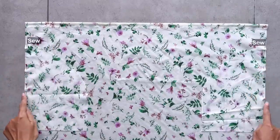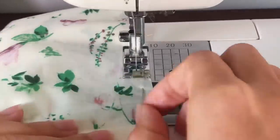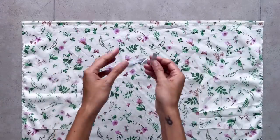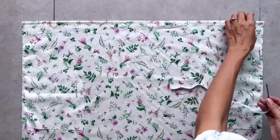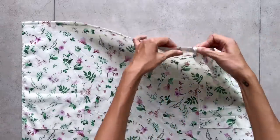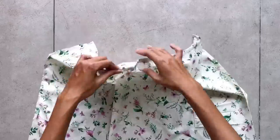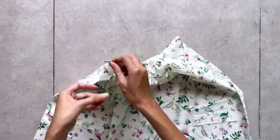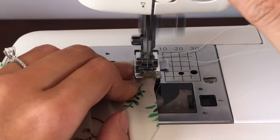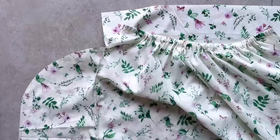Do the same for the other side. I cut an elastic band with 1 cm width and 35 cm length, which is half of my under bust size. After putting the elastic band through the fabric channel, sew the 2 ends of the elastic band to the 2 ends of the channel to keep them from moving. Now I'm connecting the front and the back of the skirt together at the 2 sides.